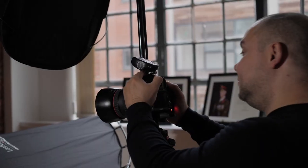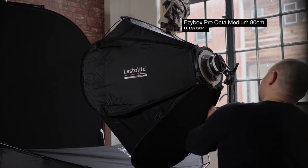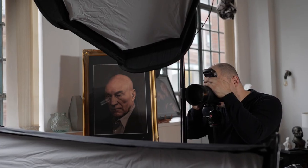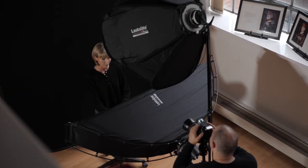In this setup I'm using two lights: a main light and a fill light. The main light is the EZ-Box Pro Octa. It's positioned slightly differently to a standard headshot. In a standard headshot I wouldn't have the light head-on like I've got this one positioned — just slightly above the head and head-on into the subject's face.